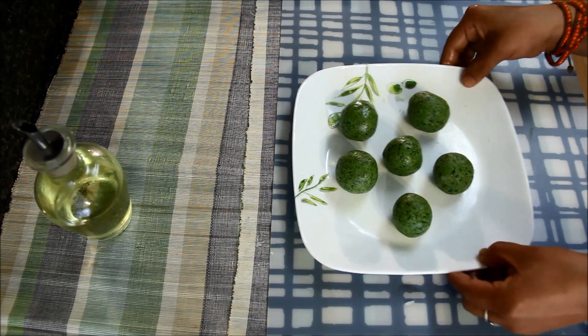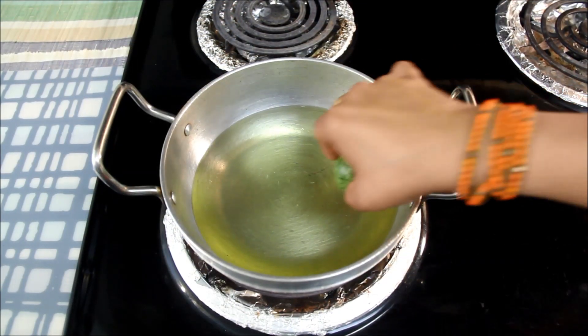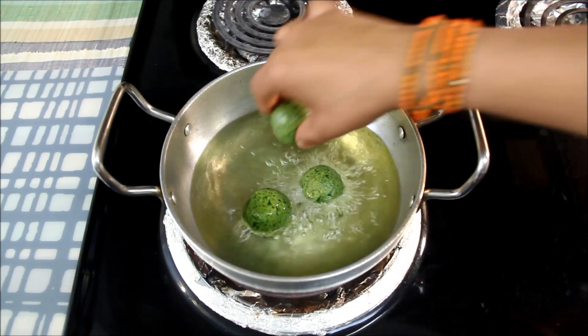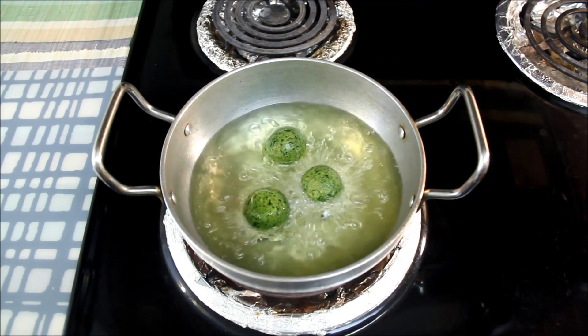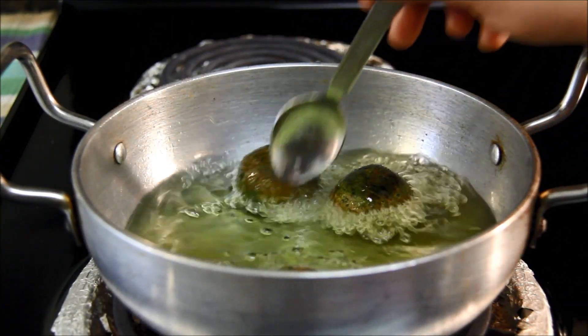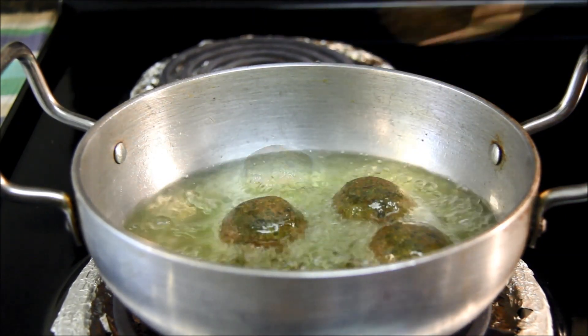Cheese balls are ready and now it's time to deep fry them. I have already heated the pan at medium heat and now I'll drop a few cheese balls at a time. We will deep fry them till they become nice brown and crispy, turning them a couple of times for even cooking. They look nice brown and crispy — let me take them out.